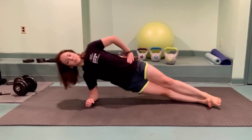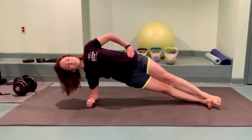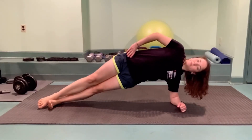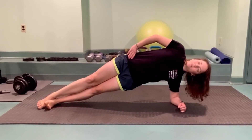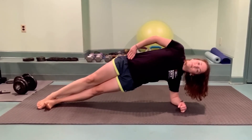For a side plank, place your elbow right underneath of your shoulder, press into your feet and lift those hips as high as you possibly can. Think about lifting your waistline away from the floor. For a more modified version of the side plank, simply bend your knees and press into your shins instead of your feet. Maintain a long spine with your hips pressing forward.